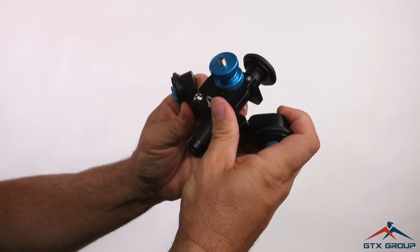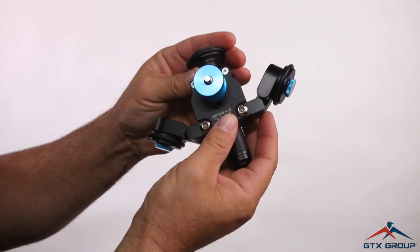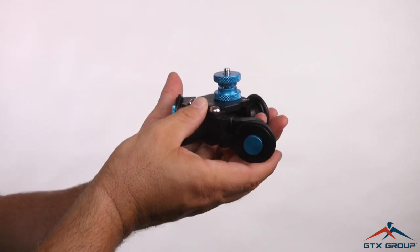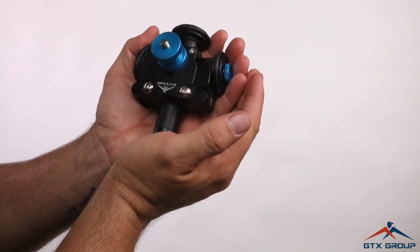If you adjust the wheels to this position, you can get a 360-degree shot for shooting interiors, real estate. Close it back up — really small, simple, and compact.